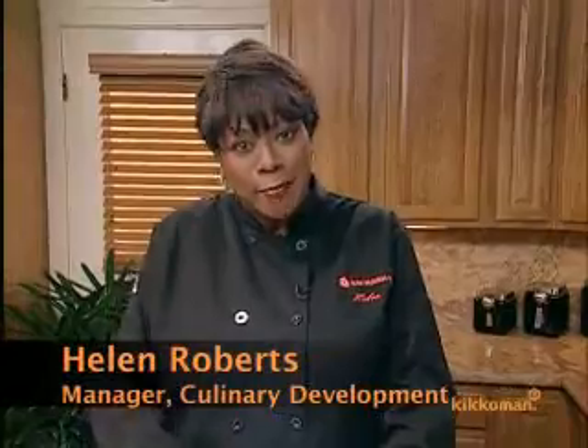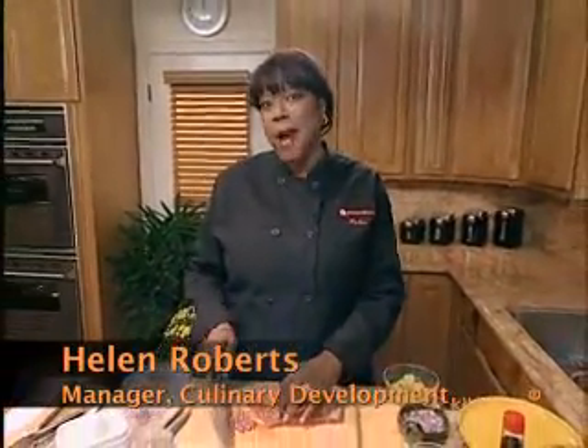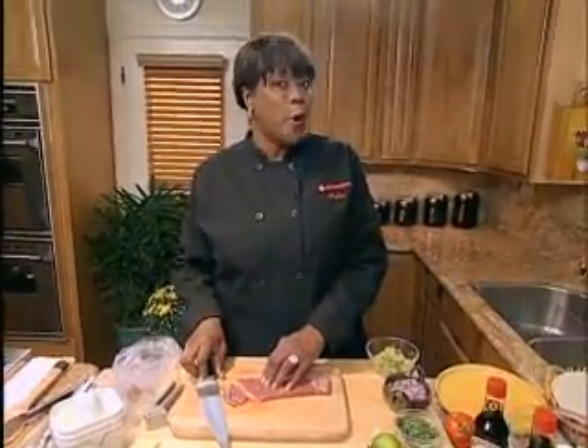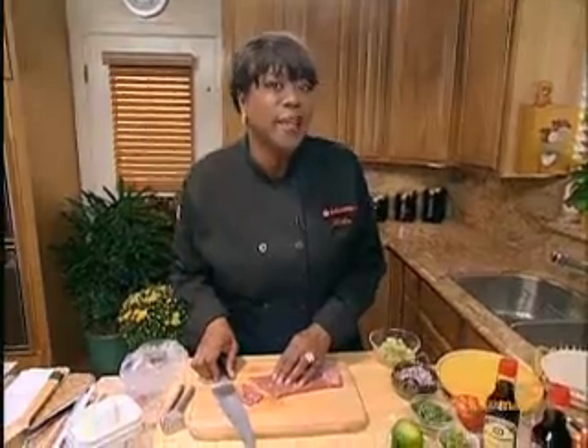Let's talk tacos. It's Helen from Kikkoman, and yes, I'm talking about soy sauce and tacos. That's my little secret. But guess what? It's not just my little secret. Did you know that Mexican restaurants use that when they're marinating fajitas and tacos? Well, now you know.